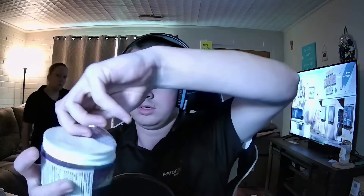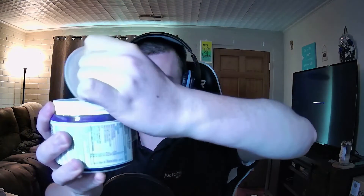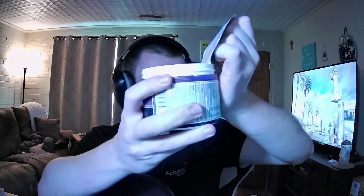As you can see, it is sealed. Okay, let me give this a smell. I can't smell anything — I can't smell anything in this powder.